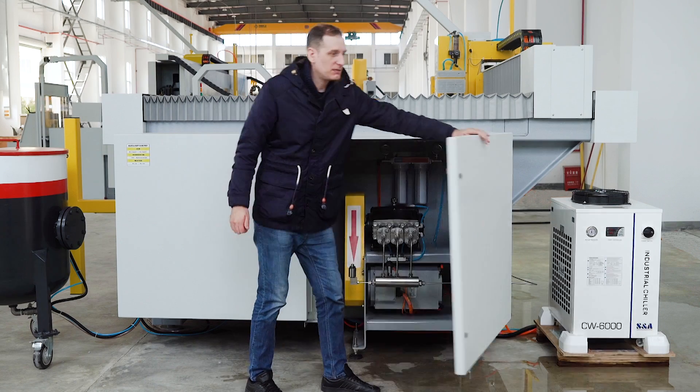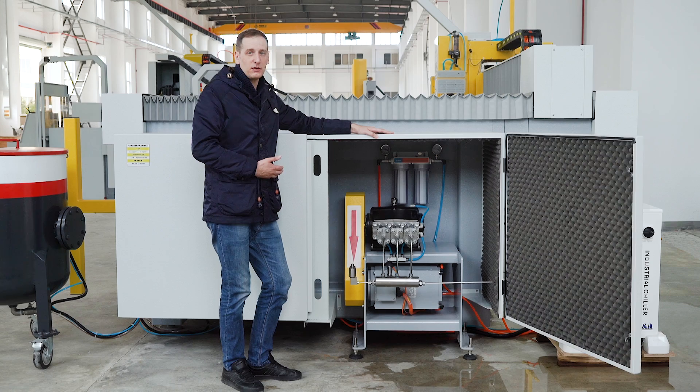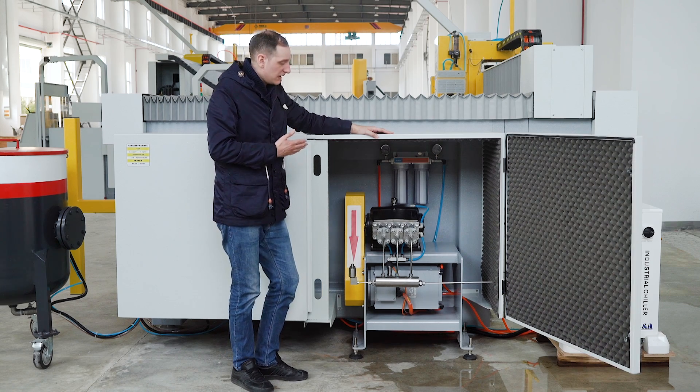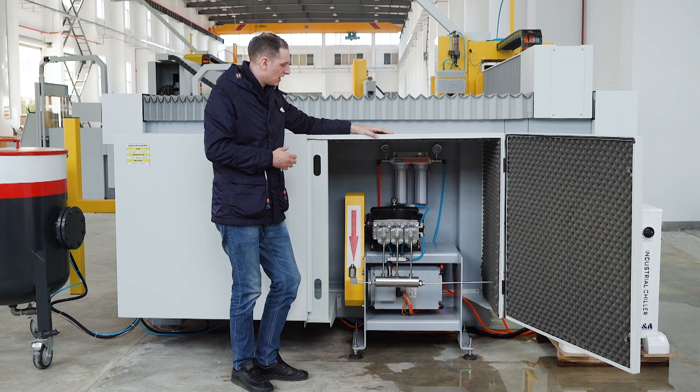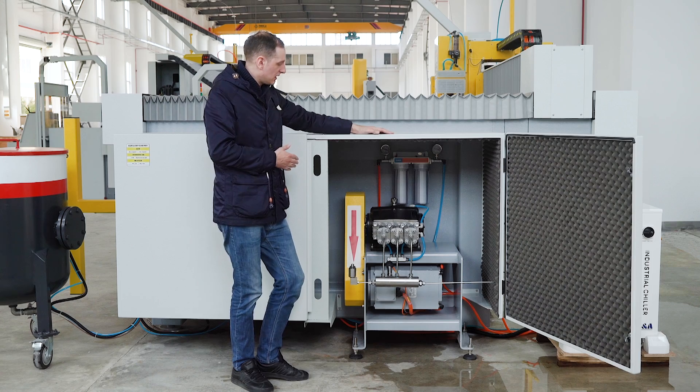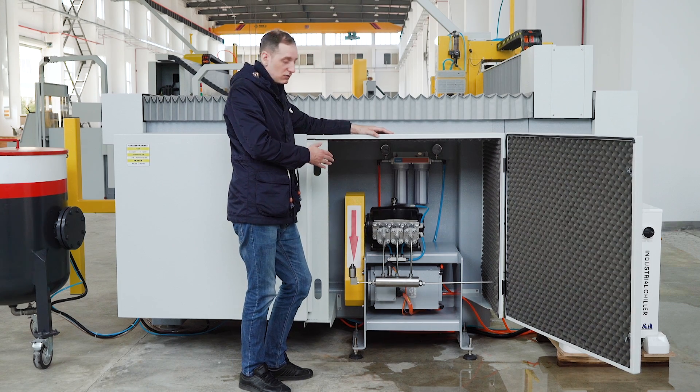This item is a direct-drive water jet pump. It is 40 to 50% more reliable than the intensifier pump. It is integrated inside the machine and it is not a separate system. This integration allows us to control this system as a servo closed-loop system.